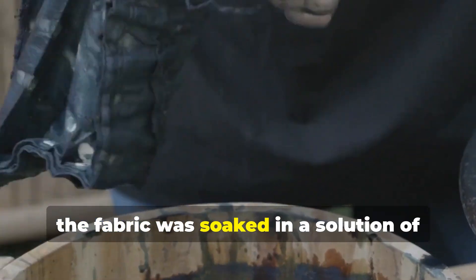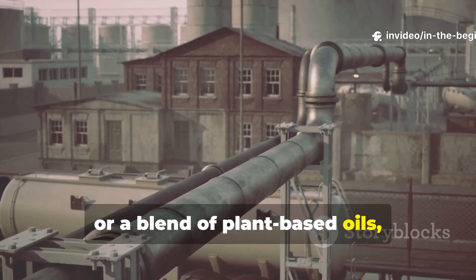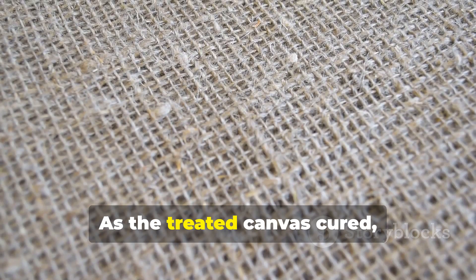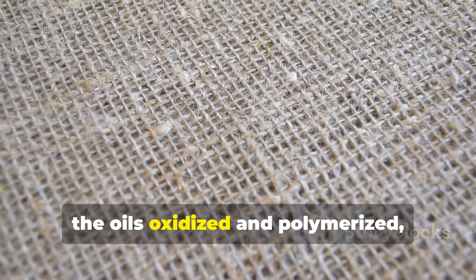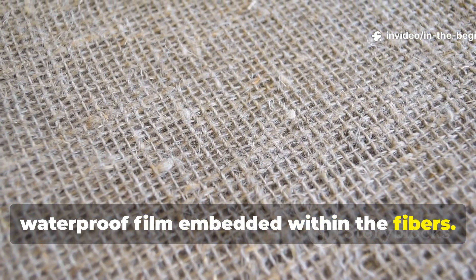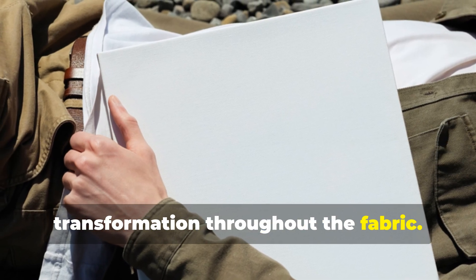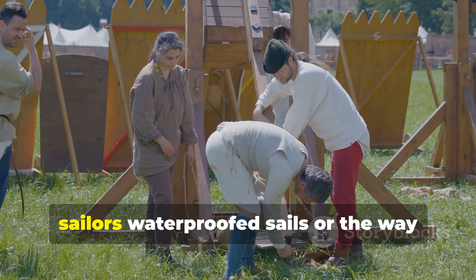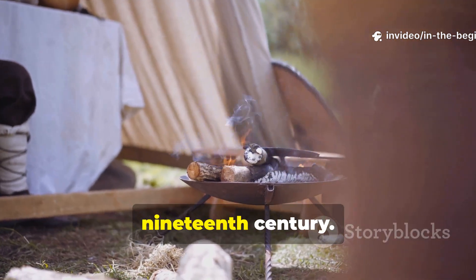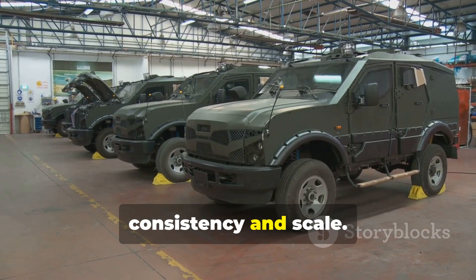Before distribution, the fabric was soaked in a solution of linseed oil, tall oil, or a blend of plant-based oils, sometimes mixed with mineral spirits to help penetration. As the treated canvas cured, the oils oxidized and polymerized, turning into a flexible waterproof film embedded within the fibres. This wasn't a coating on top — it was a transformation throughout the fabric. The process mirrored the way medieval sailors waterproofed sails, or the way trappers treated packs and tents in the 19th century. The Cold War military simply improved the consistency and scale.